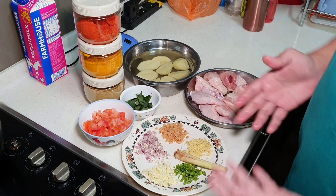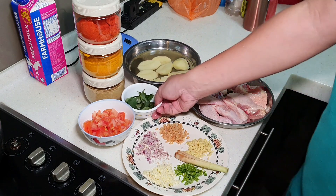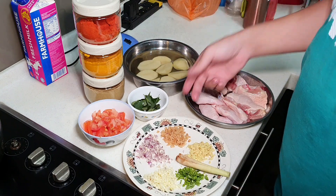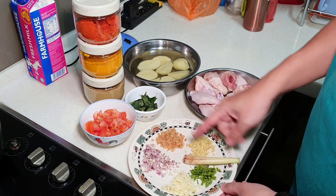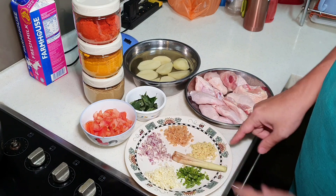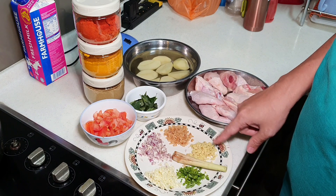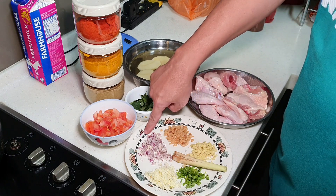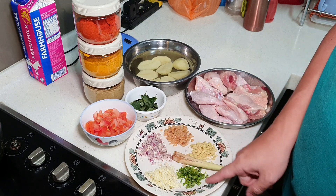Curry, as you all know, involves a lot of spices. I'm trying to use a very fast and simple version. Add some curry leaves — if you don't have them, still okay. I have some chopped tomato, one crushed and bruised lemongrass stalk, about one tablespoon of chopped ginger, a similar amount of chopped galangal — galangal is also called blue ginger — and a little red onion.